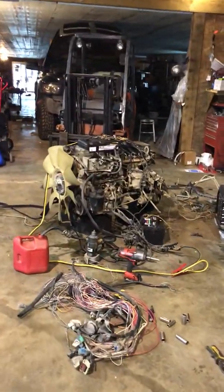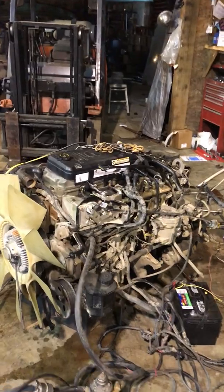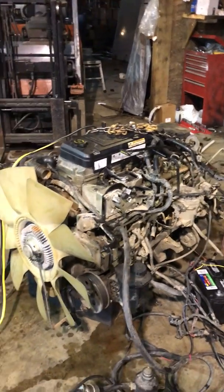So that leads me to here — this is the donor motor. It's a 2004 5.9 common rail out of a 3500 series.